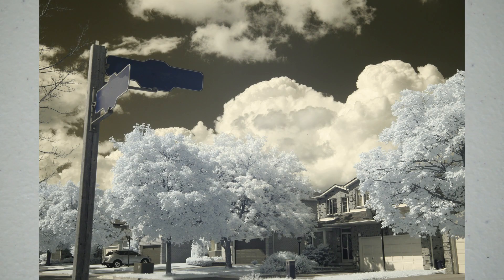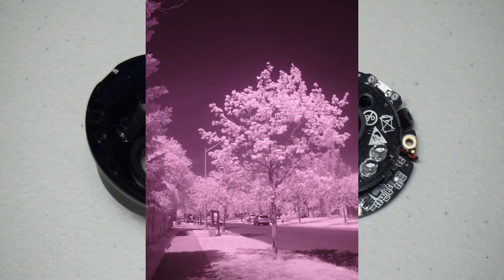A regular silicon-based color sensor has red, green, and blue filters across the whole sensor in a certain pattern - the most common being a Bayer pattern. Every pixel on the sensor is covered by a filter of a certain color - blue, green, or red. If you took that sensor as-is and took a picture, you would see something that looks weird - because aside from capturing red, blue, and green, it also captured near IR, and there's quite a lot of it especially when the sun is involved.